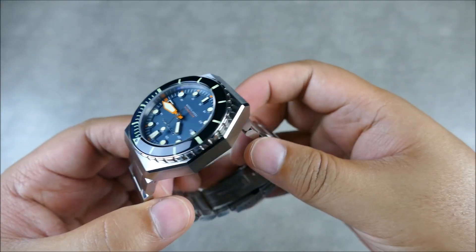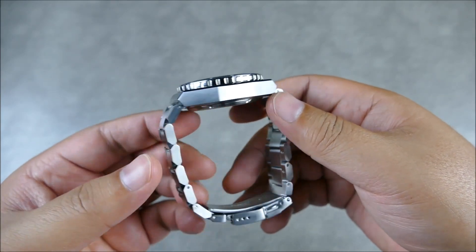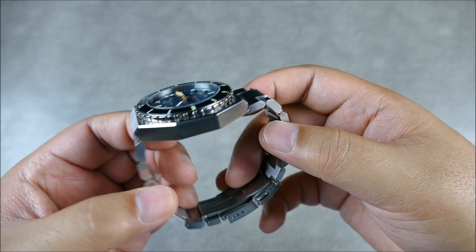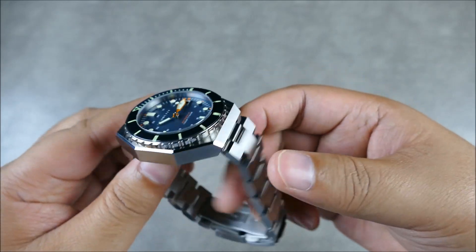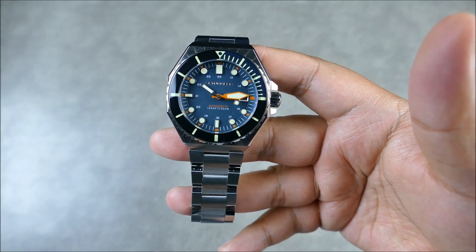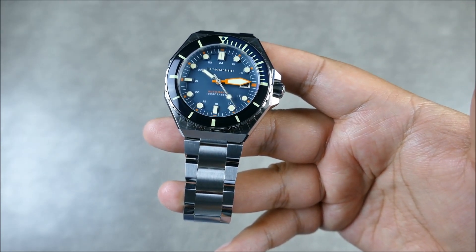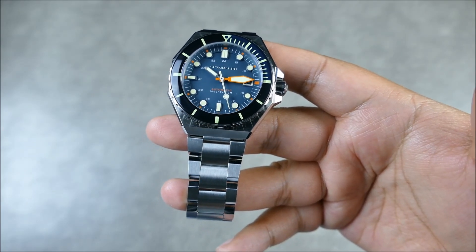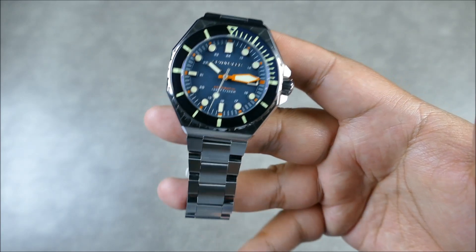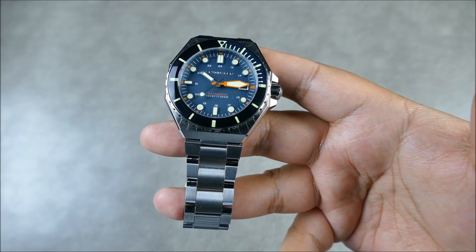Overall to the touch, this isn't some luxury level of finishing. Some people might consider it just a hair sharp. But I wouldn't consider it unfinished feeling. It's just not meant to be a luxury piece. Some of you will take that sharpness and chalk it up to precision; some may chalk it up to feeling a tad unfinished — it really depends on your preferences. For me, it doesn't feel unfinished; it just feels like it should as a tool watch.